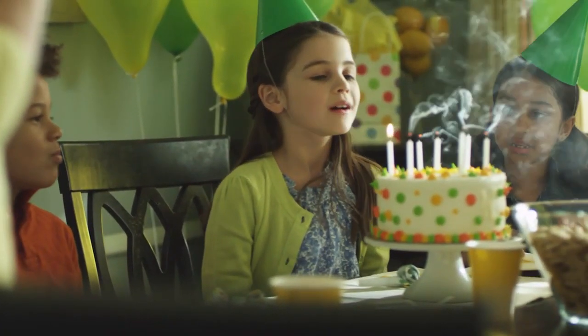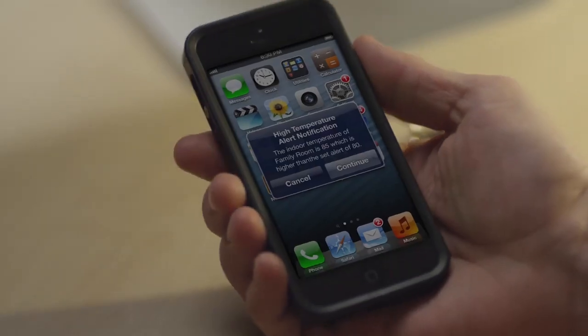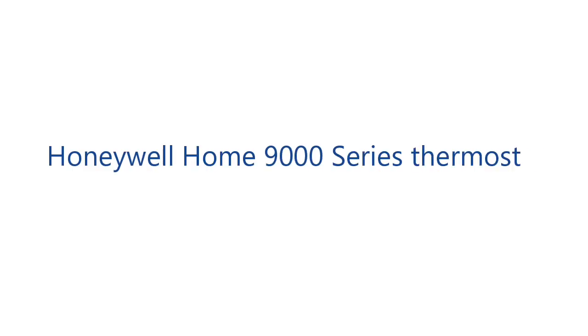Many of you would have gone through the same problem, and so I thought of putting all my research here in this video about the ways to reset all Honeywell thermostat models. Let's start with my favorite model, the Honeywell 9000.